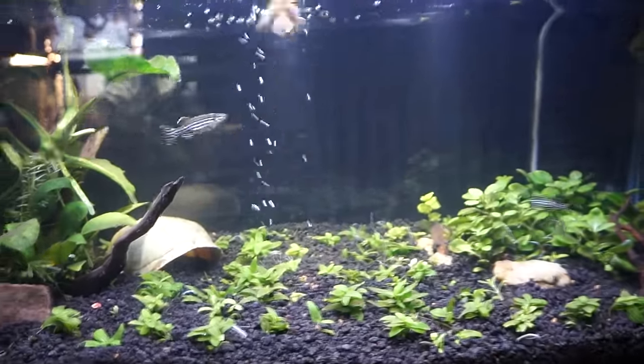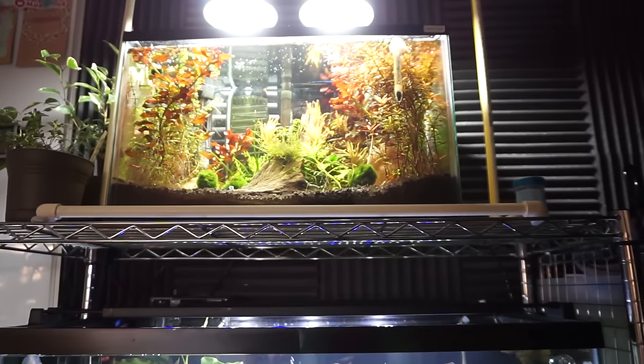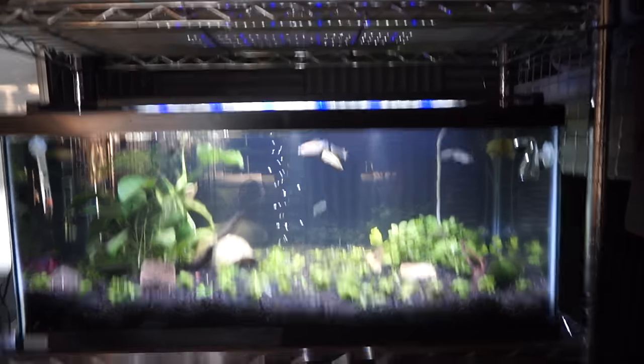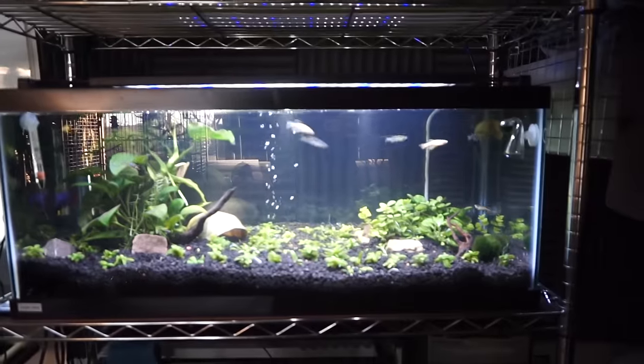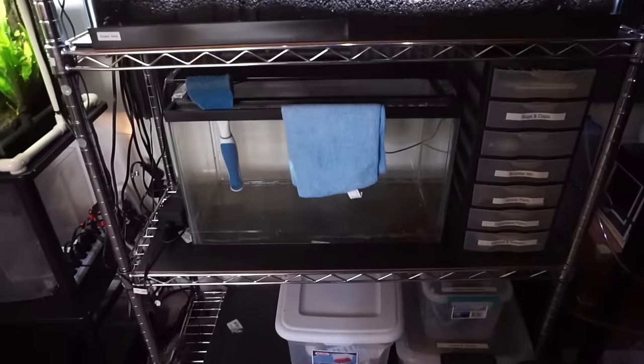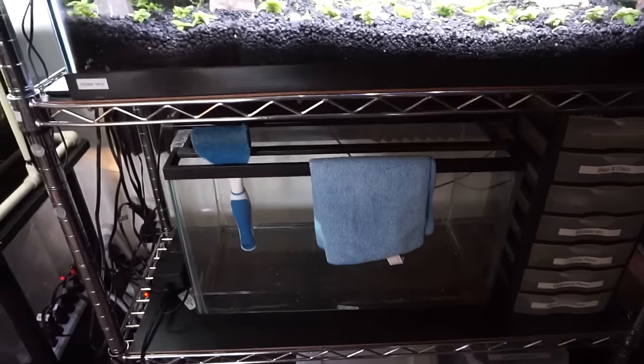It looks really cool, especially at night when the moonlight is on. Just for size comparison, this is the 10 gallon and this is the 20-gallon long — fairly the same height, but they are deeper and longer obviously. Down there is the remains of the 10 gallon. I'm gonna have to figure out what to do with that. Probably another tank.